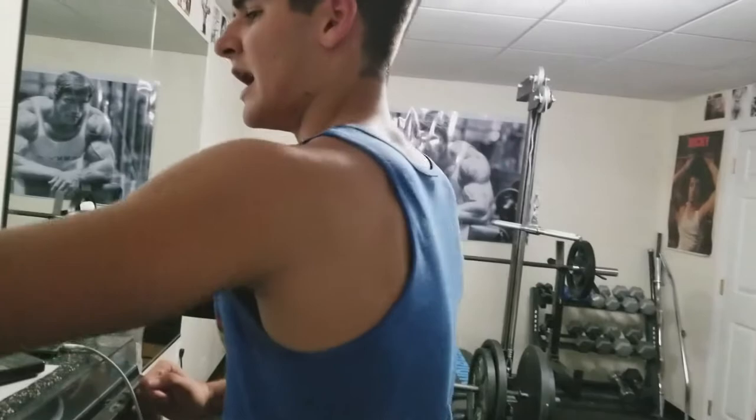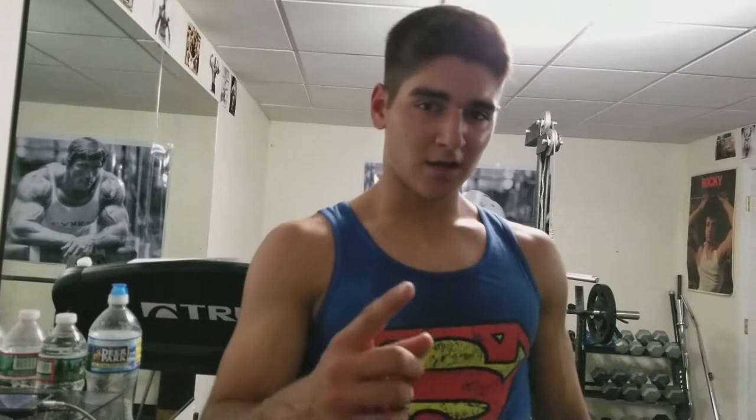Alright, so that was just surpassing the 200 mark — that's 204 reps. I'm trying to get 225 now. I'm not getting 270 like I said earlier. This is brutal — 21 reps left, but I think I can do it.